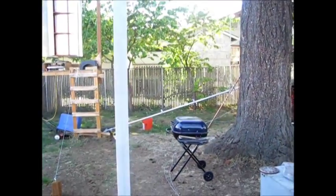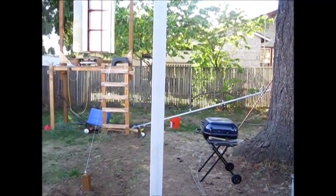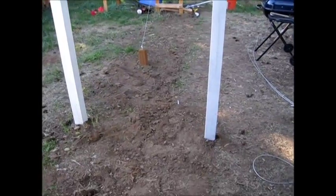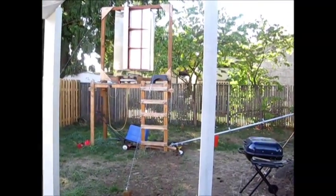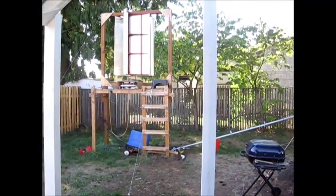Be nice to get this up in the air, and then I can finish up everything else. Sorry about the glare there. About another hour or so we should have it up in the air, and I'll do another video of it. Alright guys, we'll catch you later.